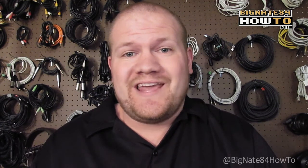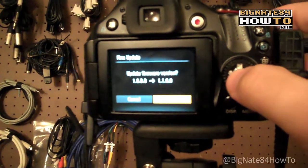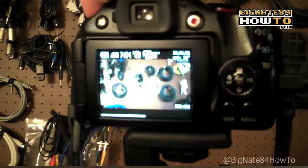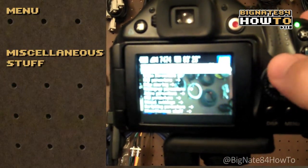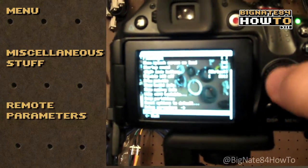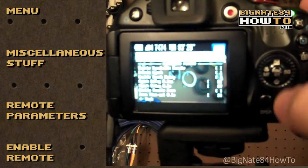Now after you build the USB remote shutter release it won't work right off the bat. You have to go into your CHDK settings menu and make sure the remote shutter is enabled. In order to do this you need to turn on your camera and fire up CHDK. Press the shortcut alt print button to toggle into CHDK mode. Hit the menu button, scroll down to miscellaneous stuff, scroll down to remote parameters. At the very top of the menu make sure you select enable remote. The remote shutter functionality is built into the firmware — if you're using a recent version of CHDK, no script will be needed.